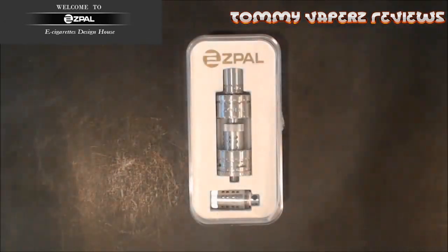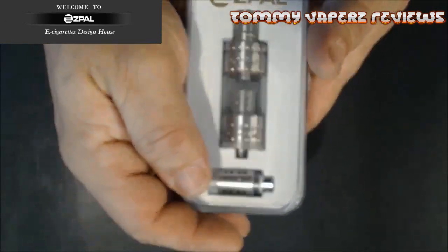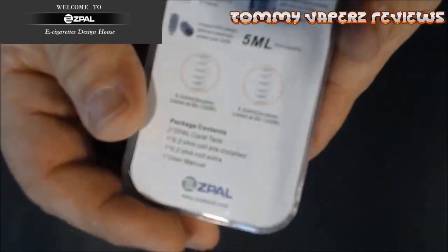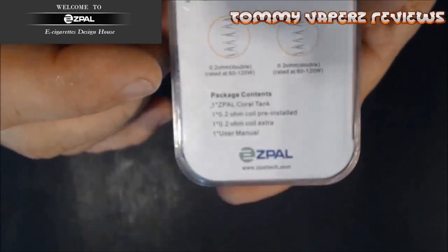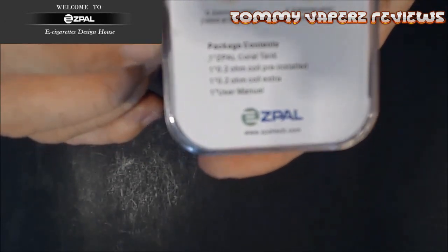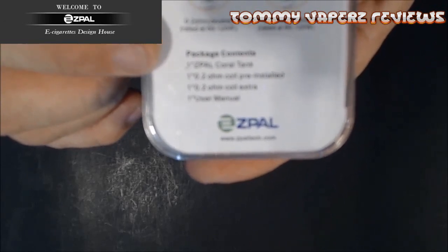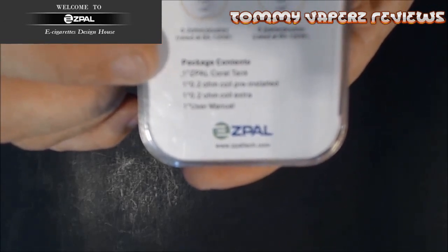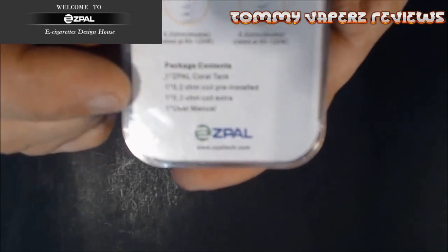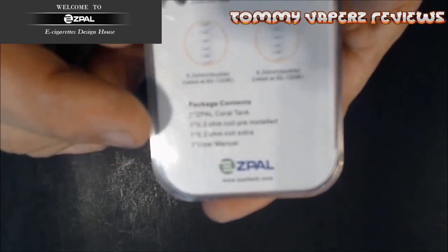Alright, so here we are down below. Here's the Z-Paul Coral Tank. Let's open it up — you look at the case and it just says Coral Tank Z-Paul on the back. It gives you an itemized list of what each thing does. Package contents: one Z-Paul Coral Tank, one 0.2 ohm pre-installed coil, and then you get an extra 0.2 ohm coil as well, and you get the user's manual.